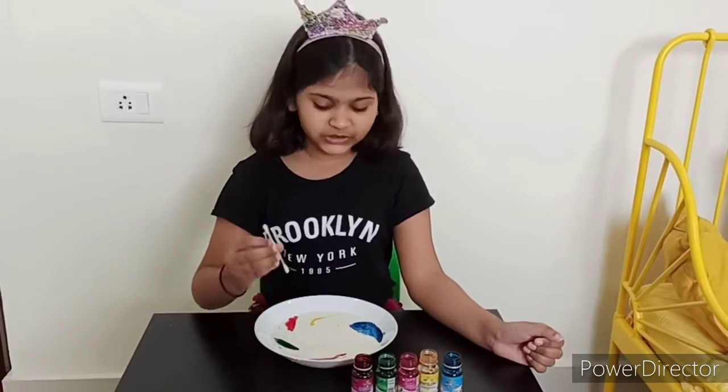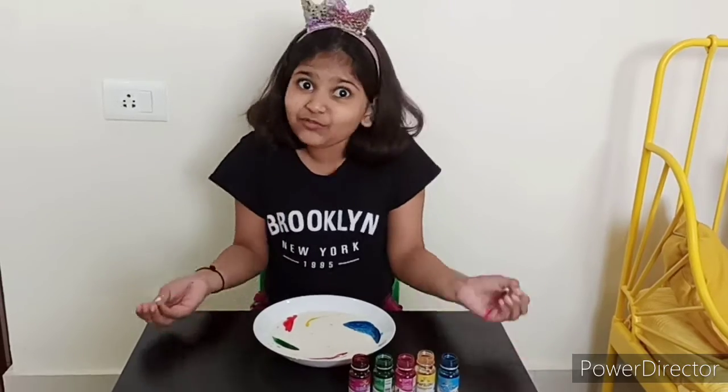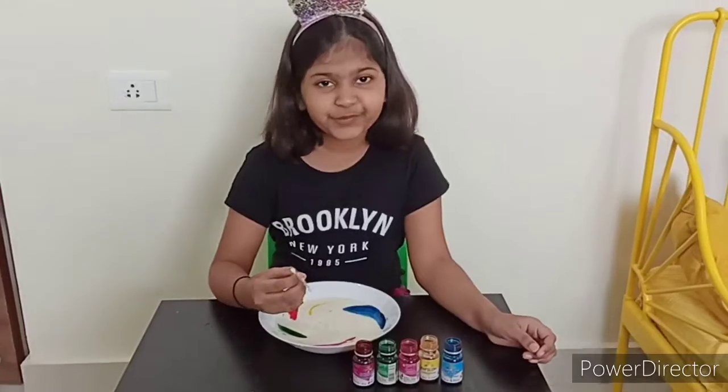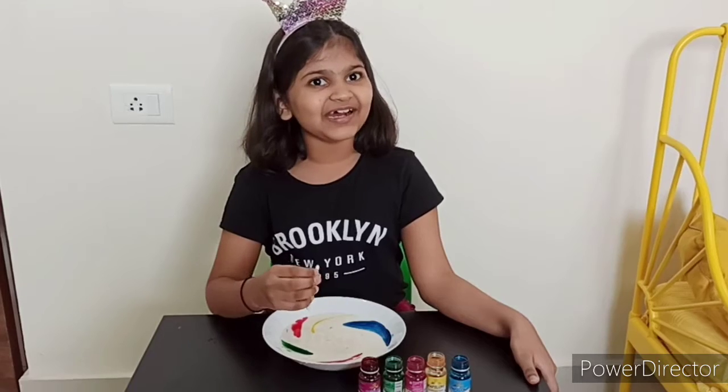Friends, now I am going to touch the center of this milk with this cotton swab. Let's see what will happen. Oops, nothing happened. Oh, I forgot to say my magic words.